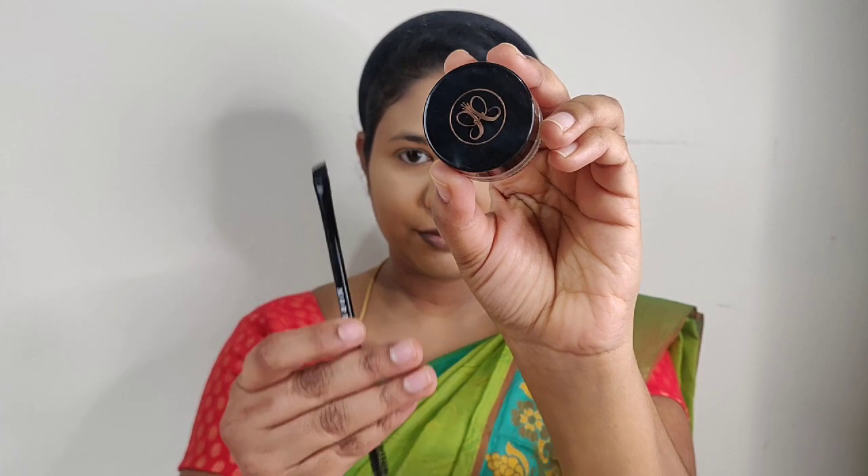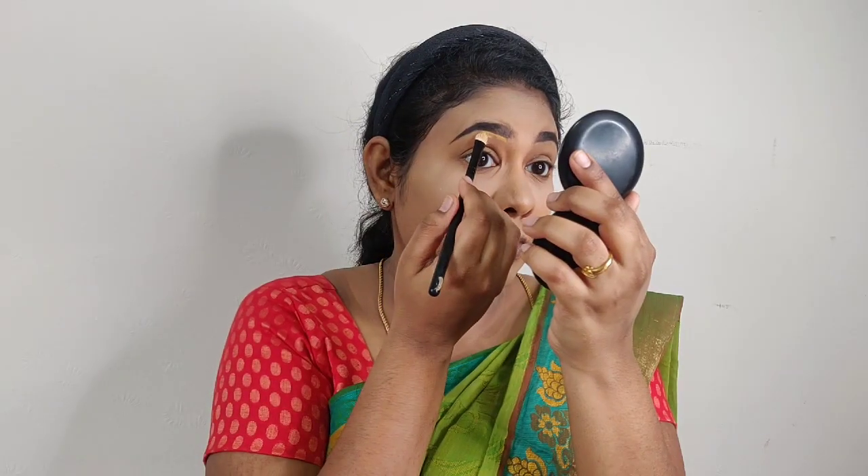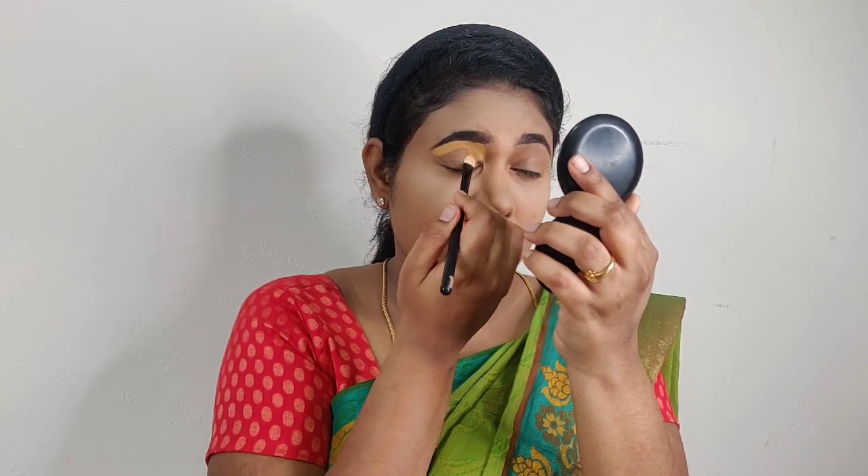Next, for the stage makeup, I will work on the eyeliner and eyebrows. I take the concealer and brush to apply on the eyebrows and prepare the eyelids and eyeshadow base.